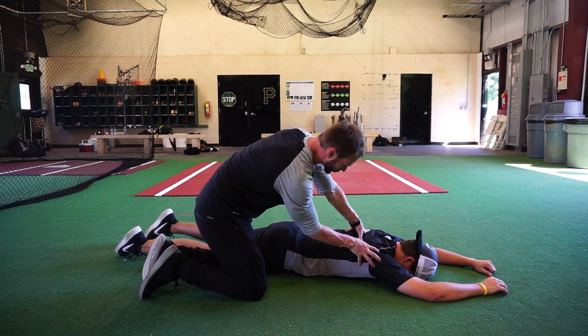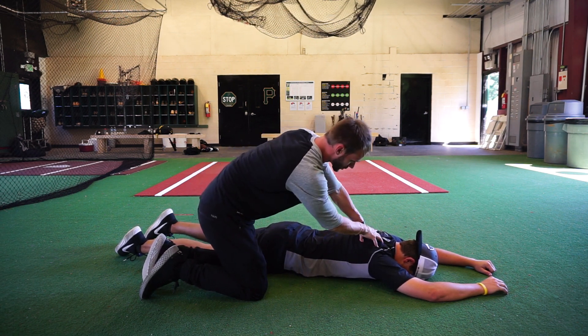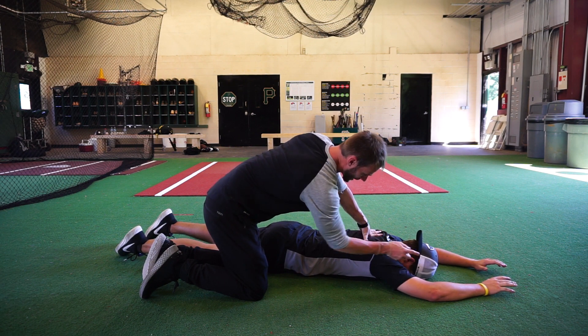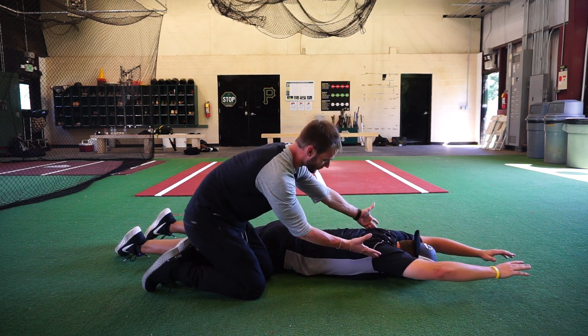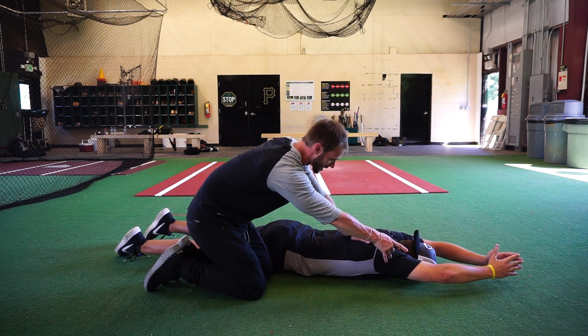We're going to do a prone swimmer hover for posterior shoulder and upper back strengthening. We're going to start with our forehead on the ground — you'll notice the neck is neutral. From here we're going to lift the arms up into full flexion, keeping the elbows as straight as possible.